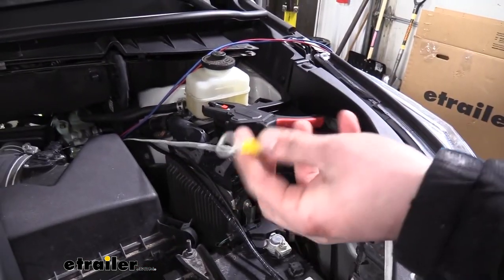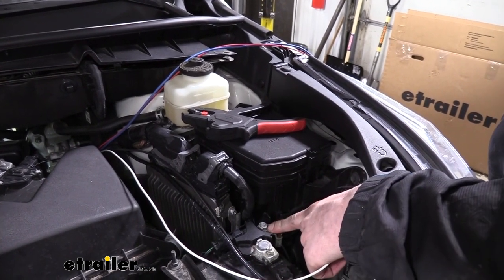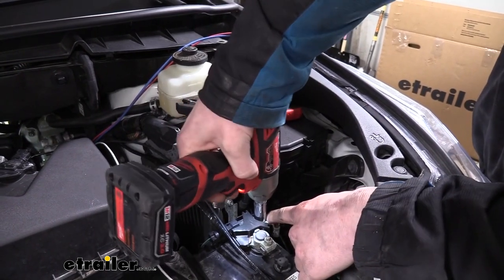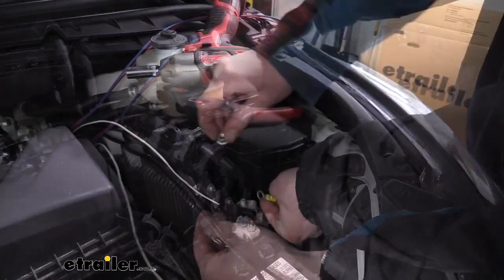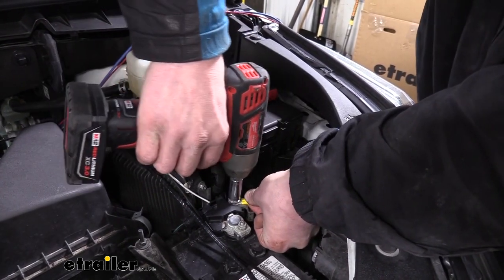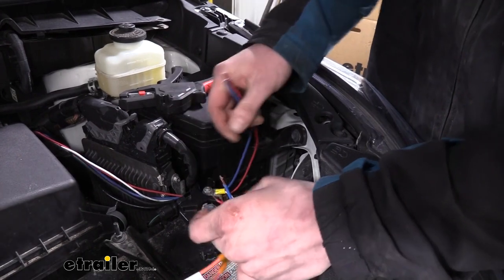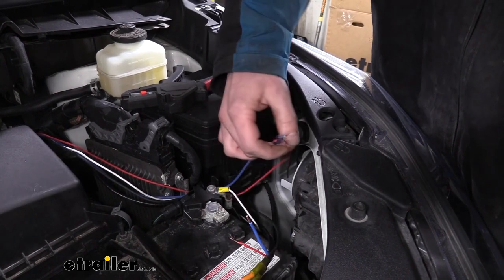The white wire coming off our brake controller harness is the ground wire for the brake controller. We're just going to hook that directly to ground right here — remove the nut with a 12-millimeter socket, same process as the power side but for ground. Then we're going to take the blue and red wires from our brake controller harness and attach those to the blue and red wires from the module harness, going color for color. We'll use heat shrink butt connectors once again, make the connections, and shrink them down.